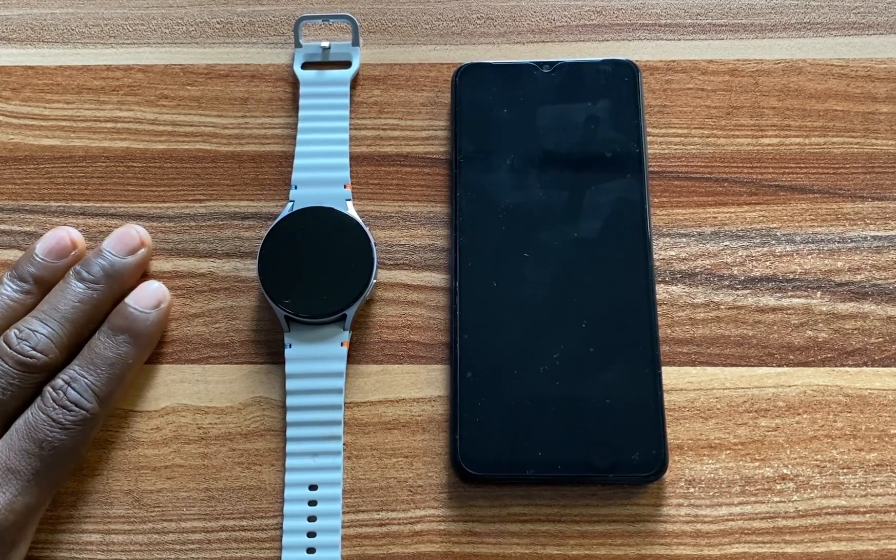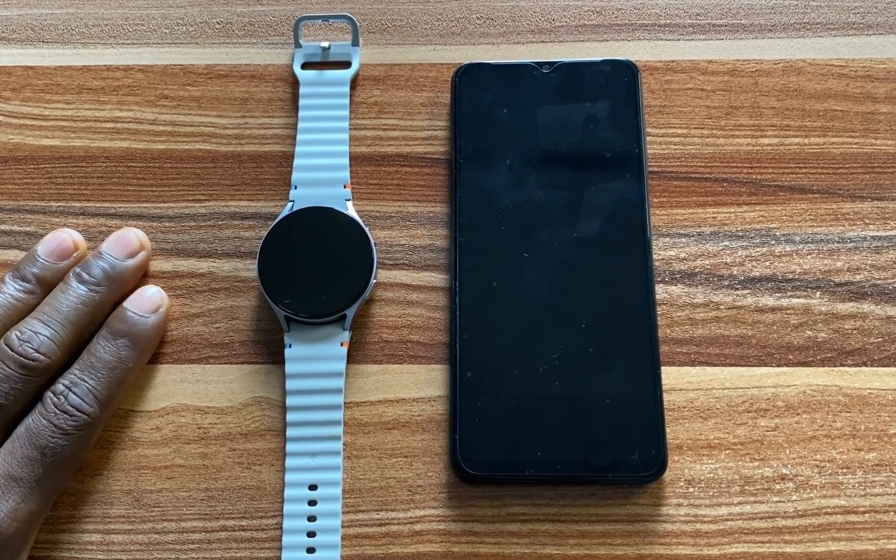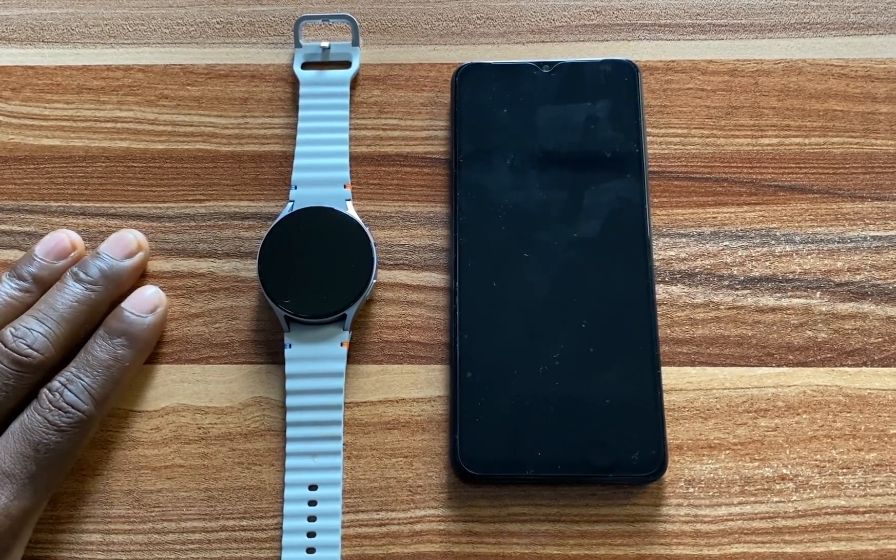Hello everyone, it's Judy and welcome to Smart Voice Series. I have the Galaxy Watch 7 right before me and in this video, I'm going to be connecting this to my Android phone.